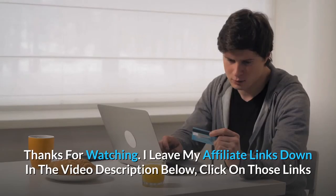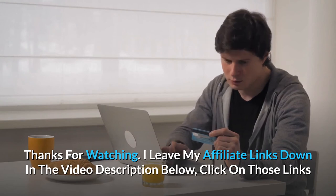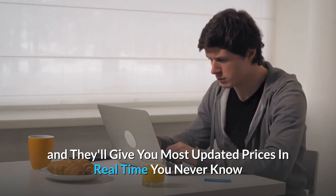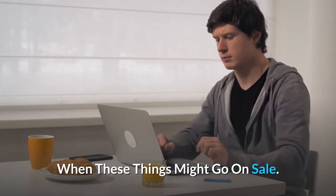Thanks for watching. I leave my affiliate links down in the video description below — click on those links and they'll give you the most updated prices in real-time; you never know when these things might go on sale.